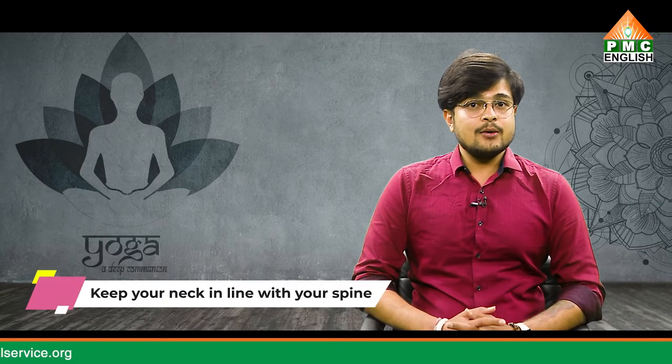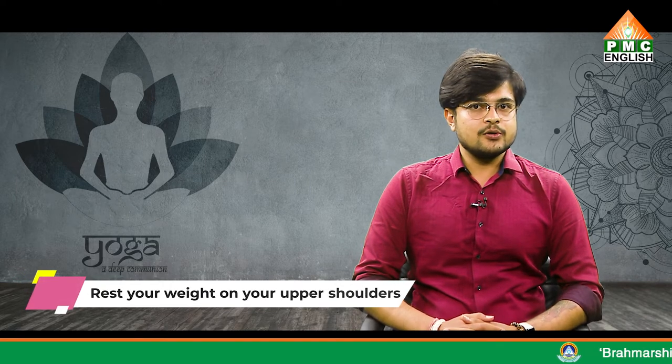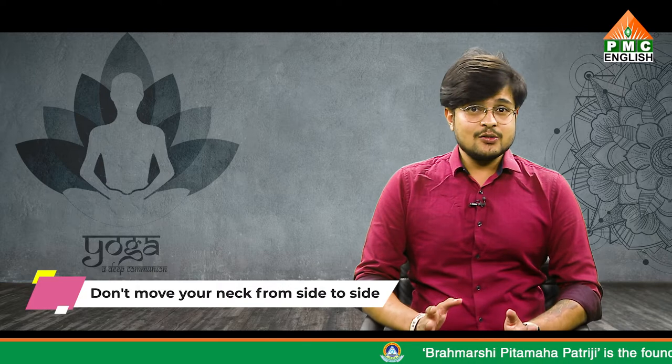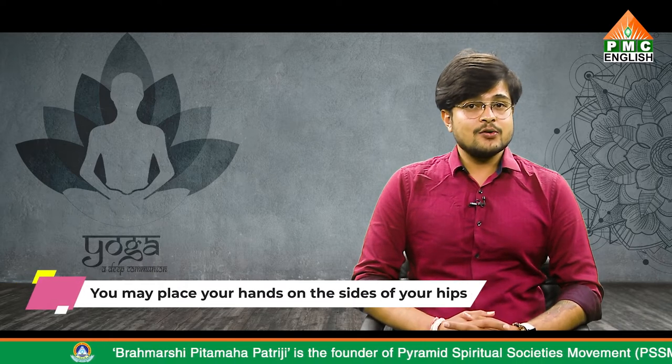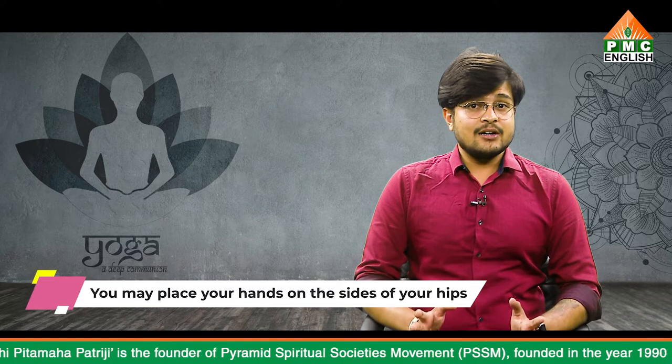Alignment tips: Keep your neck in line with your spine while looking upward. Try to rest your weight on your upper shoulders, not your neck and head. Don't move your neck from side to side or turn to look in another direction while your feet are overhead. If it's not possible to place your hands on your spine, you may place them on the sides of your hips. For greater comfort and ease, bend your knees slightly.